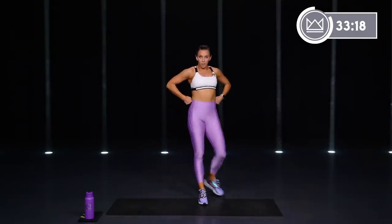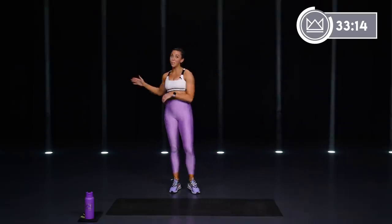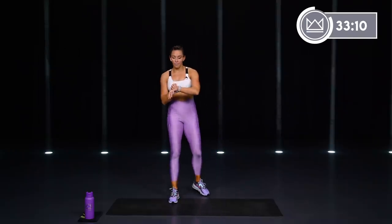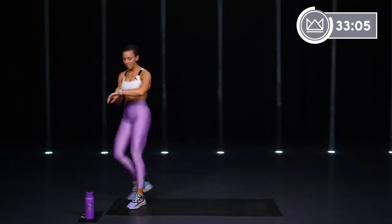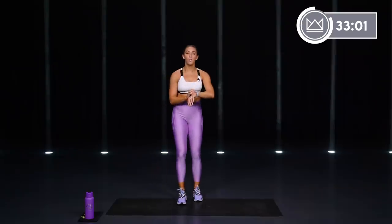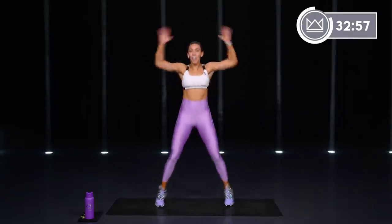We have one more round through those four. Here's your challenge — can you step it up a little bit more? You know what's coming, same four exercises. Can you turn it up? If yes, let's go — I'm with you. Jumping jacks in 3, 2, 1, let's go. Quick, quick — last 45 right here.